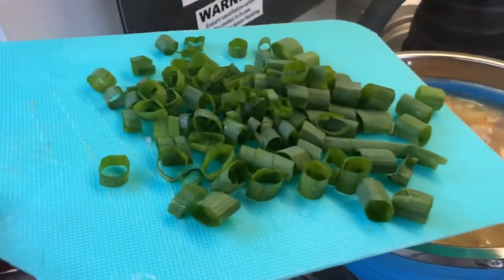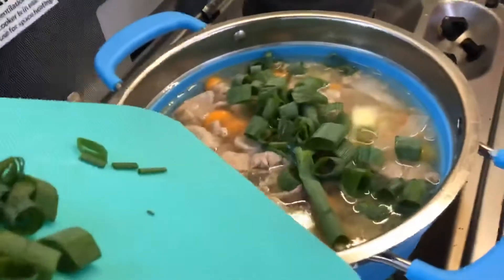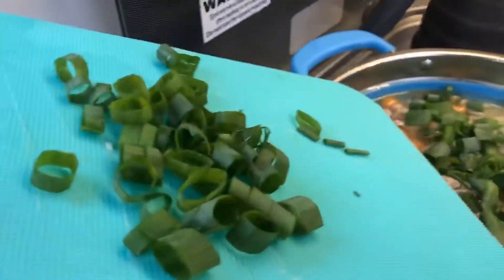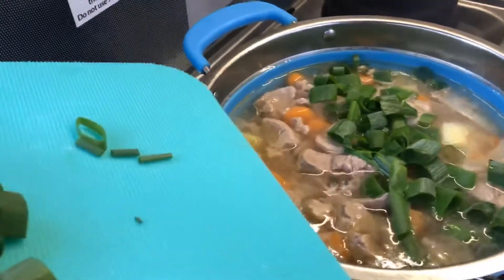Now I'm just adding a few more ingredients — spring onions. Now that it's been boiling for a little bit you can add the spring onions in rather than right at the start, because they're just going to shrivel up. But this will add a little bit of extra flavour.